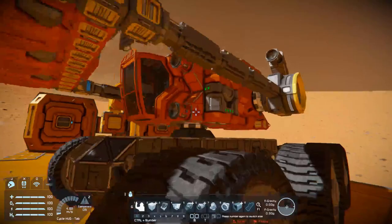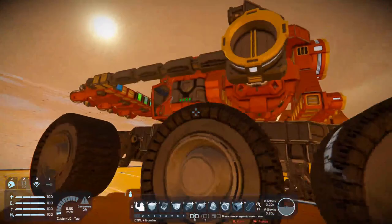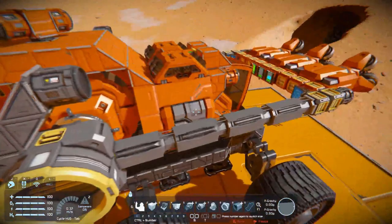This is another one of those rovers that uses Whip's rotor-based turret script. However, this one also uses Marm OS for the pistons. What Marm OS does is it allows you to control pistons and rotors with WASD keys as well as your Ascend and Descend keys. This rover is powered by two batteries, and the batteries are recharged by two hydrogen engines.